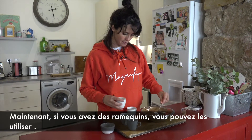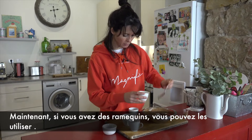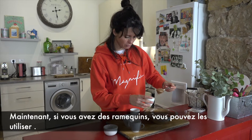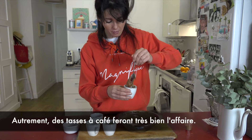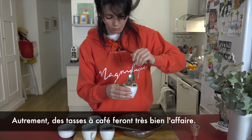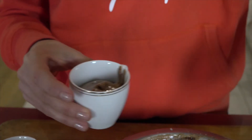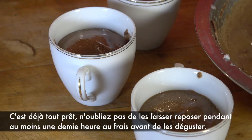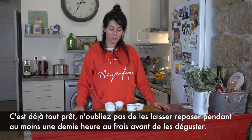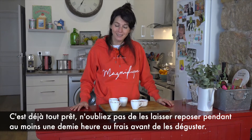So now that's all you have to do. If you have little ramekins, you can put them in ramekins. Otherwise, coffee cups are very good too. Don't forget to leave it in the fridge for at least half an hour before eating it.